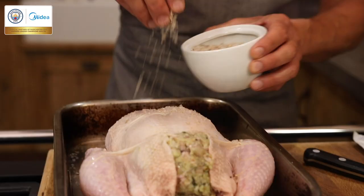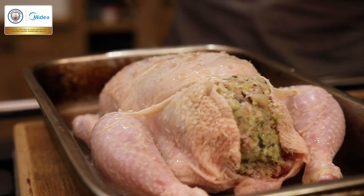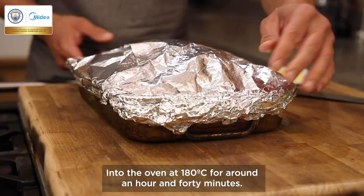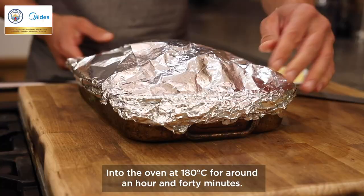Add white wine, season, olive oil and a good handful of herbs. Into the oven at 180 celsius for around an hour and 40 minutes.